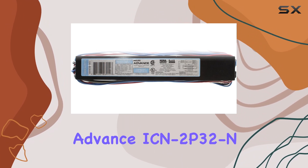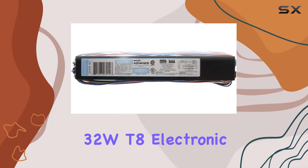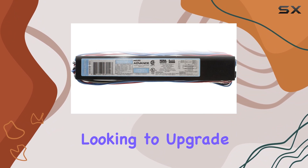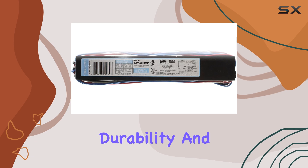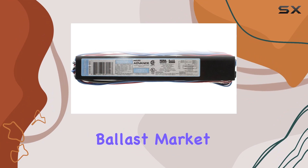Overall, the Philips Advance ICN 2P32 N32 WT8 Electronic Fluorescent Ballast stands out as a dependable choice for anyone looking to upgrade their lighting infrastructure. Its combination of efficiency, durability, and ease of installation makes it a top contender in the fluorescent ballast market.